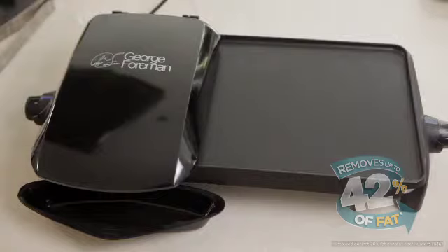George Foreman Grills lets you remove up to 42% of fat from your food. This dinner recipe is only 300 calories and perfect for the grill and griddle.